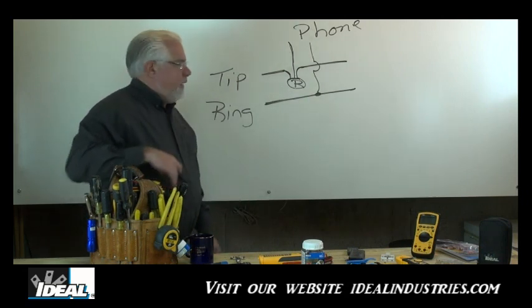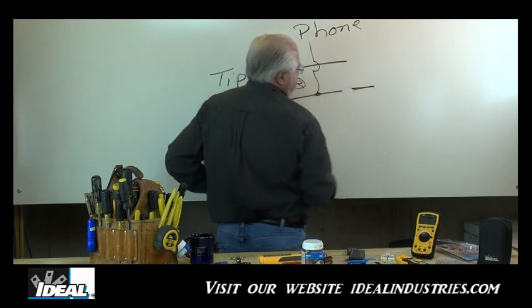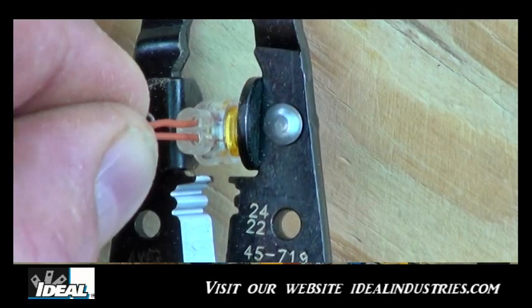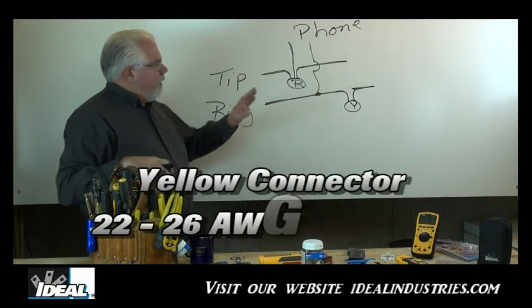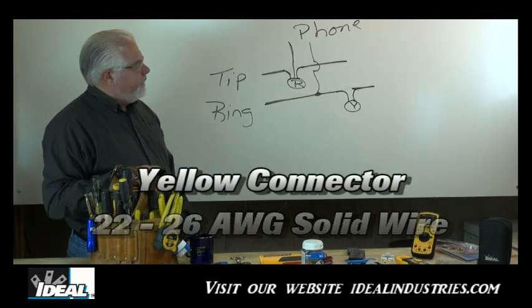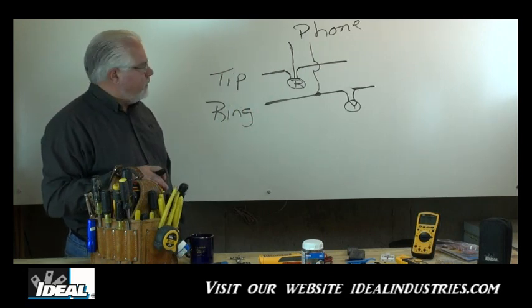The yellow jelly bean connector is for splicing. Say you've accidentally cut a conductor and all you need to do is get the two ends back together — that's what the yellow jelly bean does. It takes 22 to 26 gauge wire and can only accept two conductors. You could have used the red one if you wanted; you just wouldn't have a third conductor out of it, which is actually how most red ones are sold.